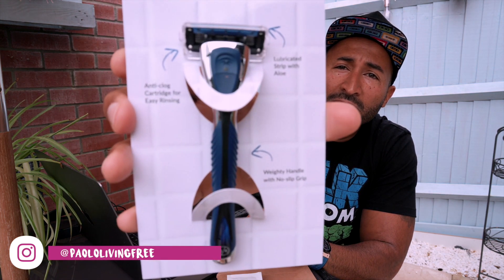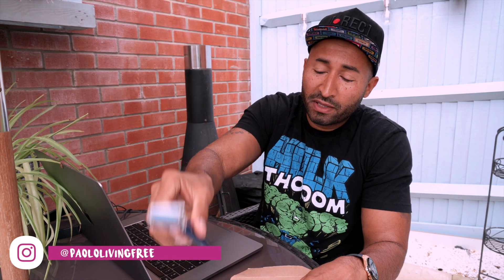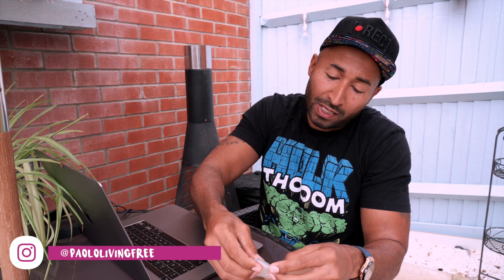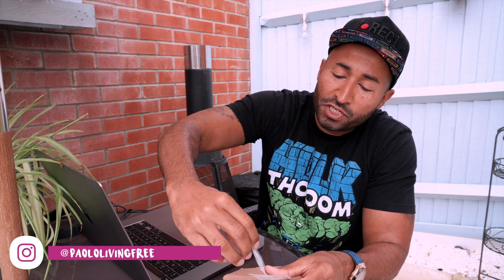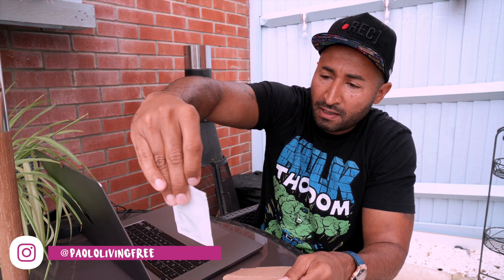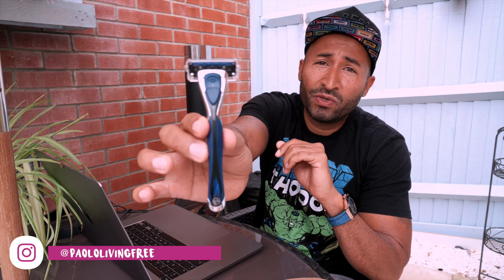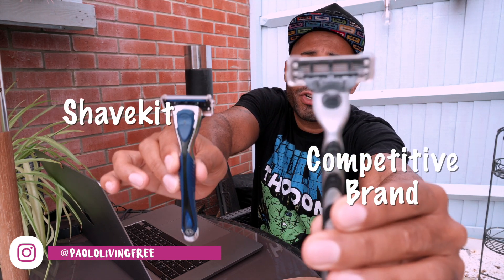It looks quite sturdy. We're going to have a go at this and review it, as well as I've got a pot of shave balm from them and shaving cream from them as well. Let's get shaving and I'll let you know what this new shave kit blade is like in comparison to what I currently use, the turbo.